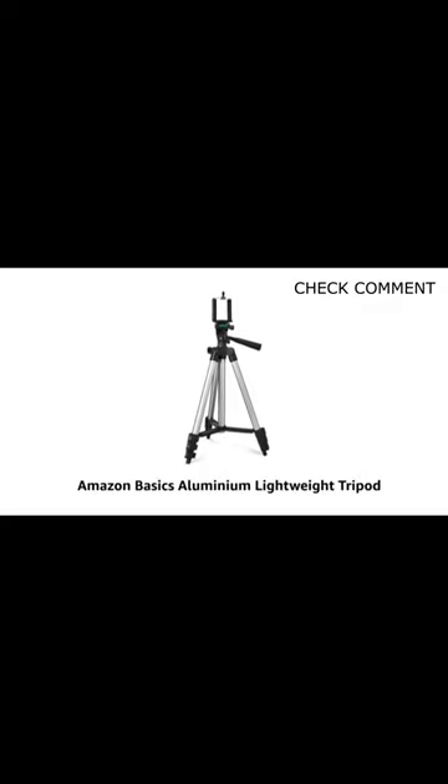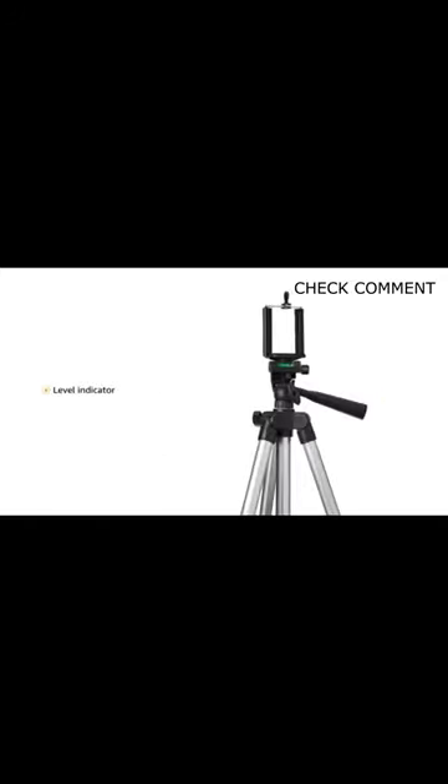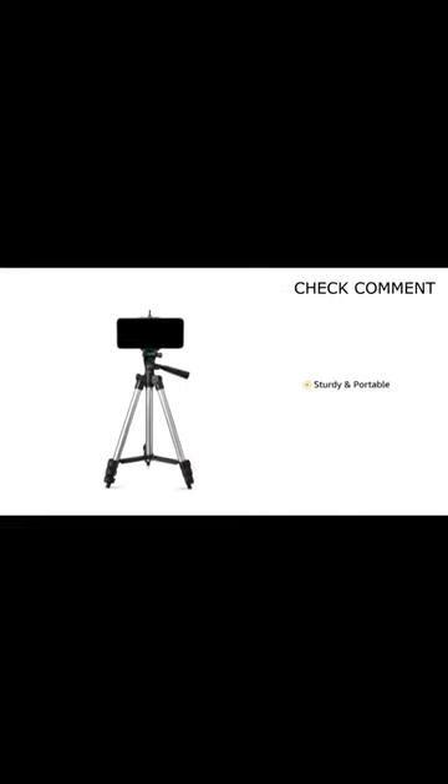Presenting the Basics Aluminium Lightweight Tripod. Get great shots by adjusting height from 35 to 110 cm that suits your need. Take better shots by balancing your tripod with the level indicator. Sturdy and portable design makes it easy to carry around.